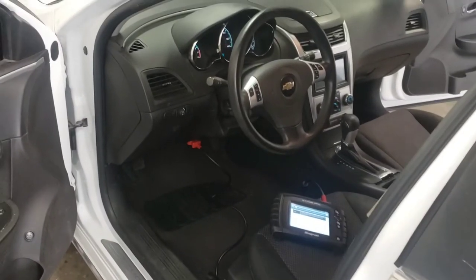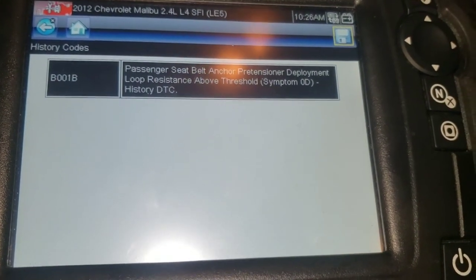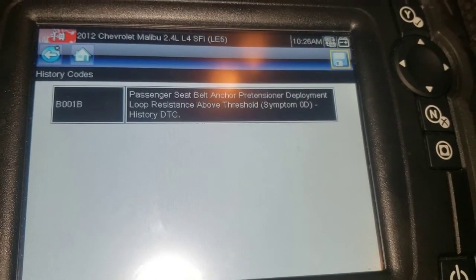We've got a Chevy Malibu, 2008 to 2012, with an airbag code B0014 — passenger seat belt anchor pre-tensioner deployment loop resistance above threshold. What that means is you've got an issue with the pre-tensioner, which anchors down here. They may not have sold the whole seat belt because it's missing a piece. I'll show you how to fix the pre-tensioner, but I don't believe they gave the customer the right part — the anchor is what anchors the seat belt, and this is just the pre-tensioner itself.